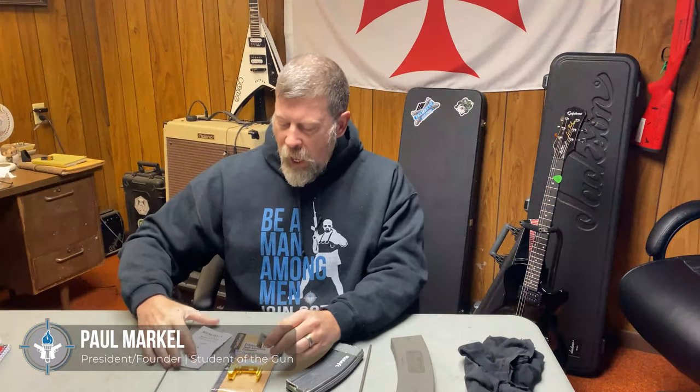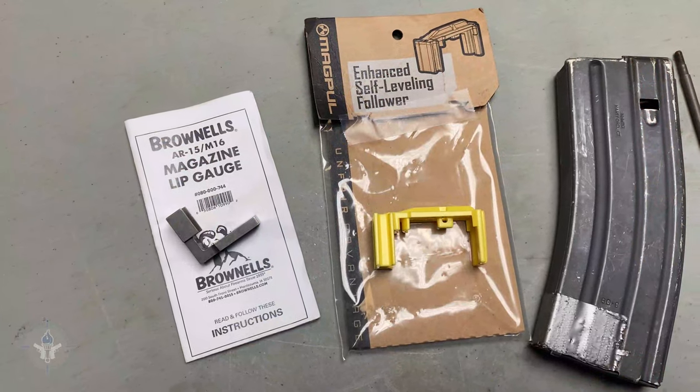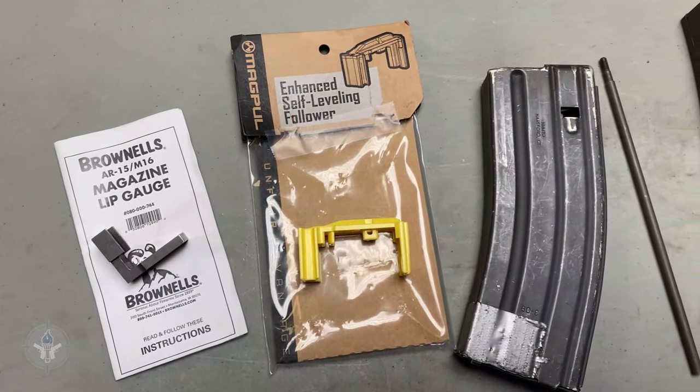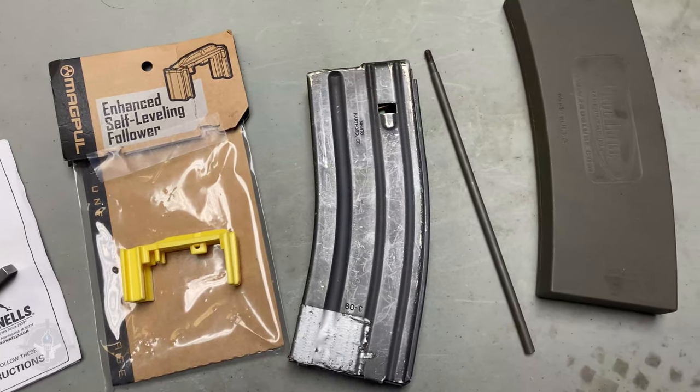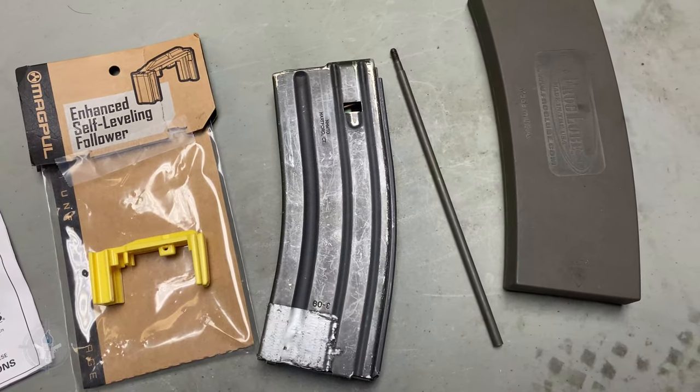I went to the Brownells catalog and got two things from their website. Number one, the Brownells AR-15 M16 Magazine Lip Gauge. And then I bought a three-pack of Enhanced Followers — these are from Magpul, and it's easy to tell because they're yellow.